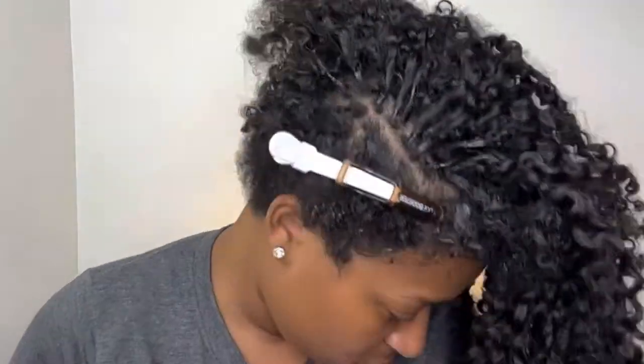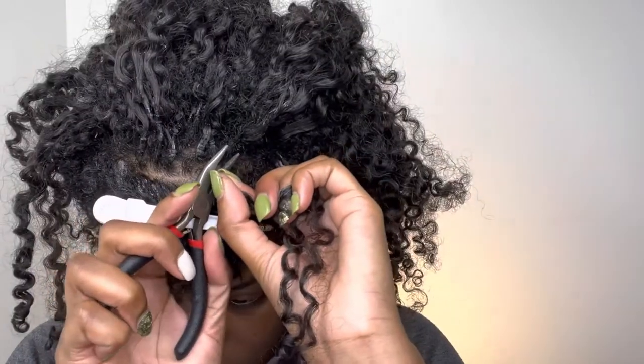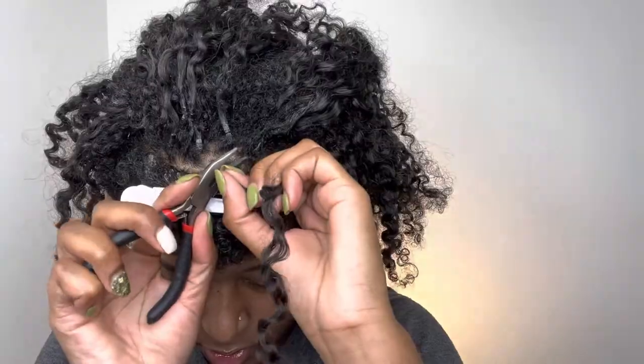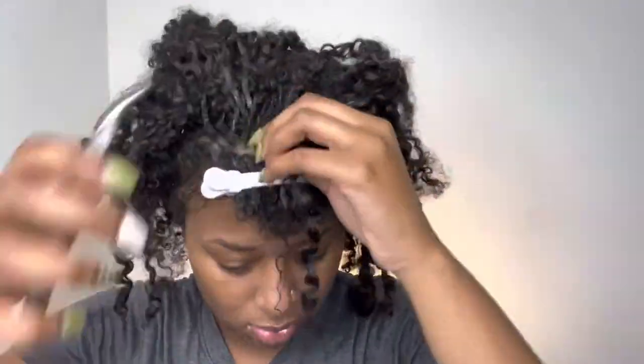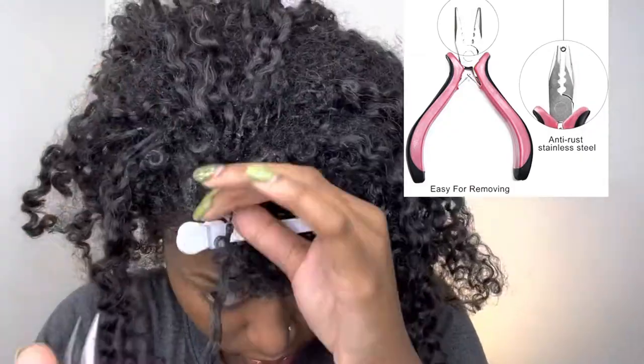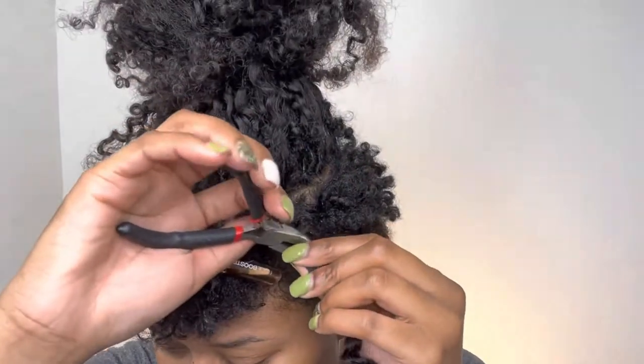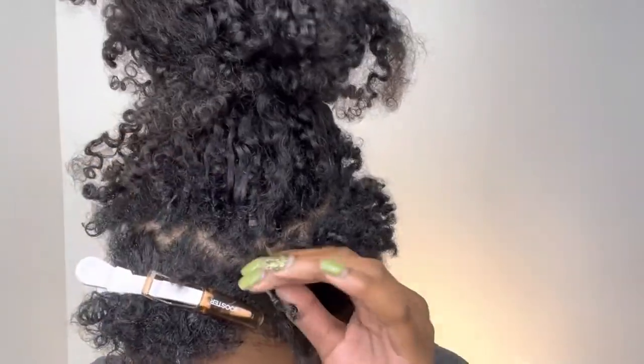One thing I will say — these pliers were perfect for the install, but taking them out the beads kept slipping. The pliers would not get a good grip on the bead, it kept sliding. I have these other pair of pliers that I use — if you guys saw my braid list sewing, those ones are perfect for removing these because they have little grips inside of the actual pliers. I'm going to post a picture so that you can see what I'm talking about, and I'm also going to leave the link to where you can buy these specific pliers down in the description below if you guys are interested.